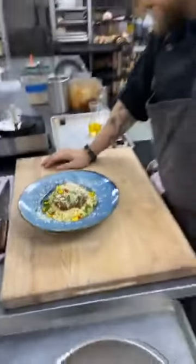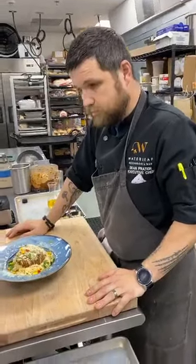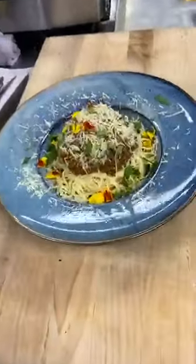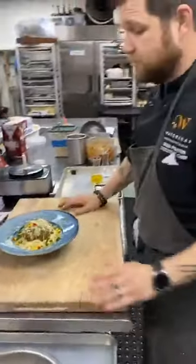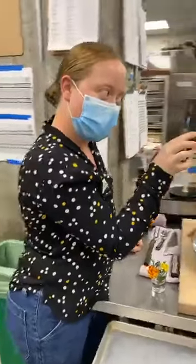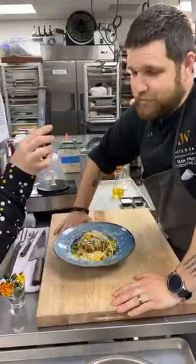Sourdough cappellini arraviata. Does anybody have any questions for the chef? Thank you. You're very welcome.